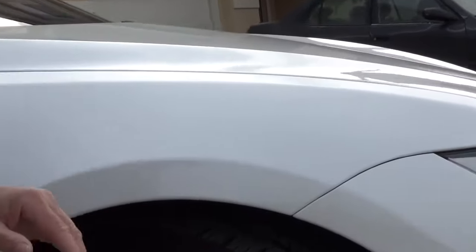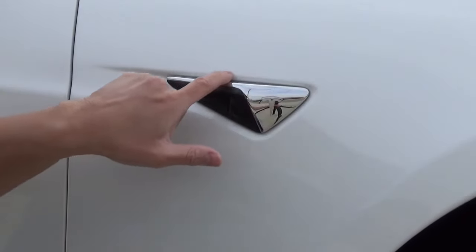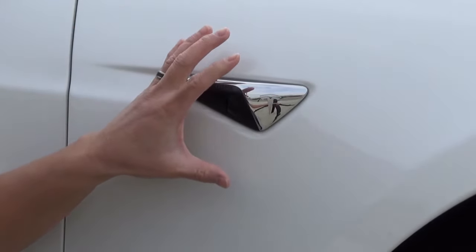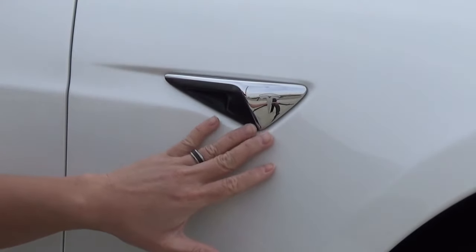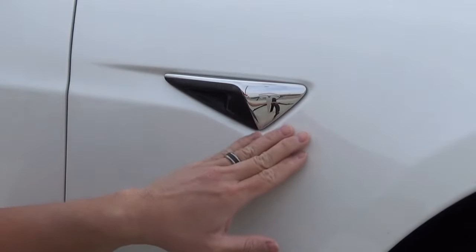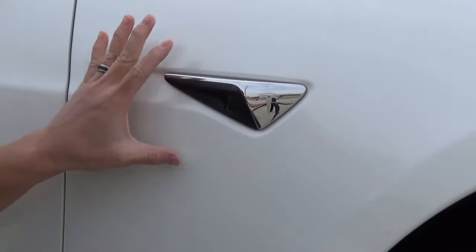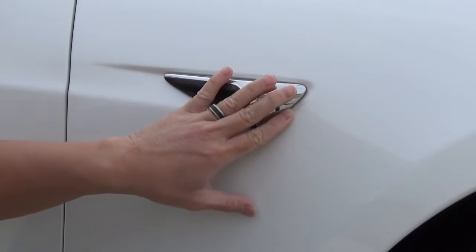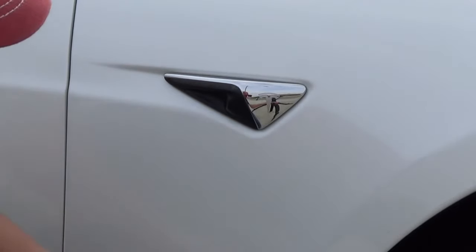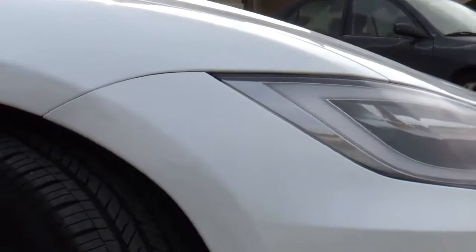One thing I didn't have them do — and I wouldn't want them to — is put anything on the camera sensors here. I don't want anybody touching the sensors. Right now I don't have full Autopilot, but sooner or later I will, and I don't want anyone messing with the calibration on this equipment. Even if the installer offered, I would have told them not to touch any of it. The film tucks nicely underneath the body edges though.